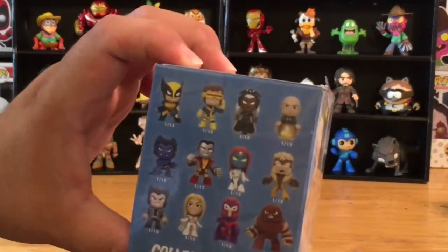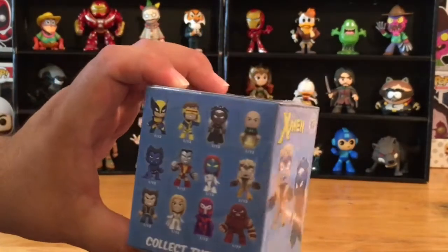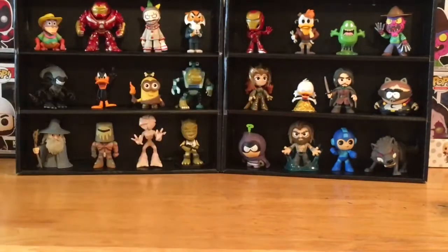We got Wolverine, Cyclops, Storm, Professor X, Beast, Colossus, Mystique, Sabertooth, Logan, Emma Frost, Magneto, and the Juggernaut. So all kinds of cool characters.